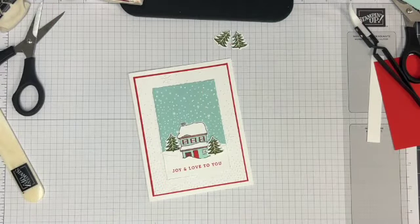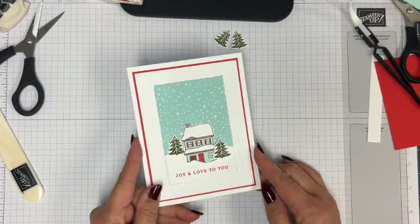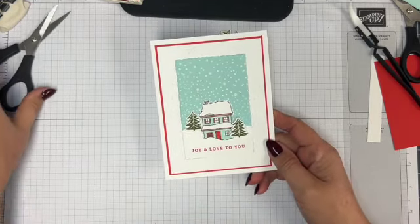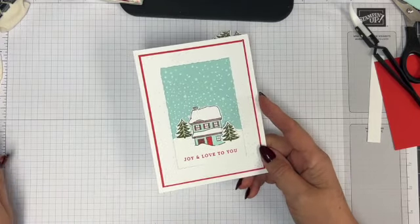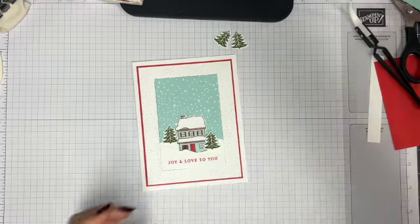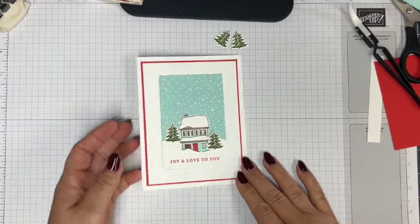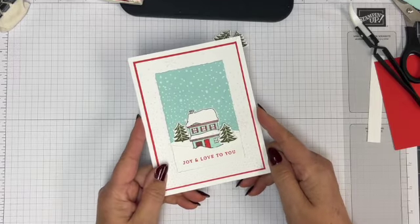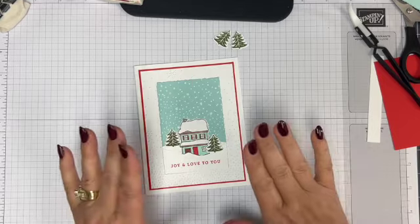Hi everyone, it's Leigh-Anne from Stamp Chatter and welcome to another video. If you don't know me, I am an independent Stampin' Up! demonstrator in Canada, specifically British Columbia, and I have been doing this for 25 years. I thought I would do it for maybe a couple, but here I am 25 years later and I'm still doing it.